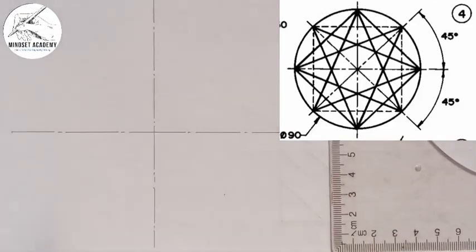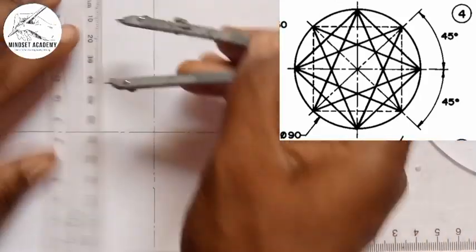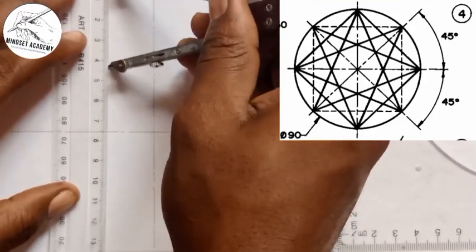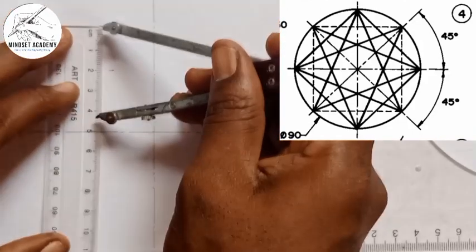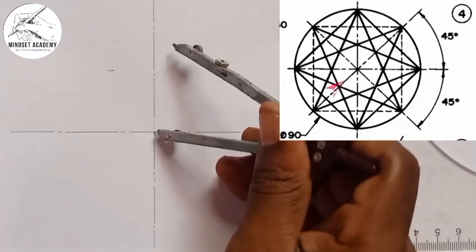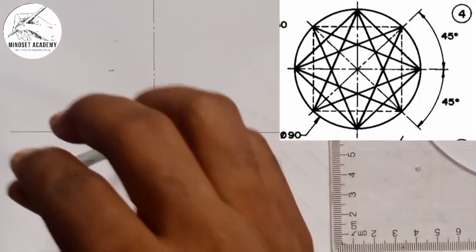This is the center where they meet. The diameter of the circle is given to be 90, meaning the radius will be 45. Take your metal rule and measure half of 90, which is 45 — place it from zero to here at 45, and from this point draw your circle.